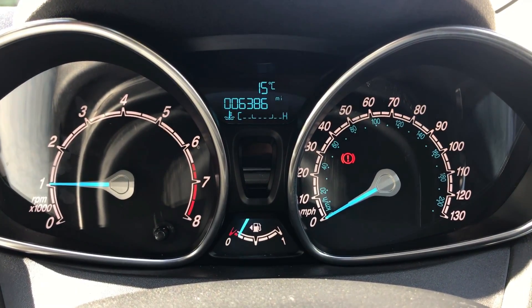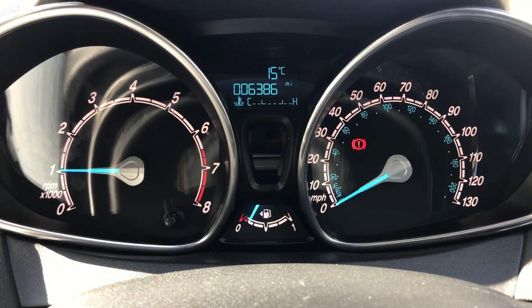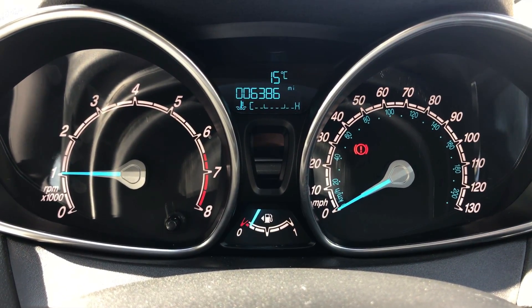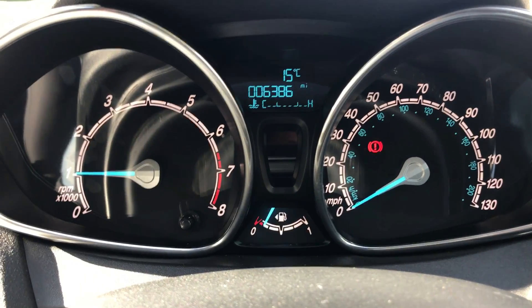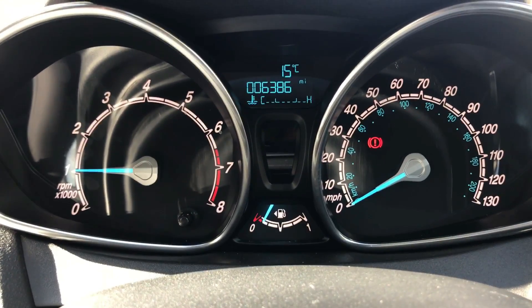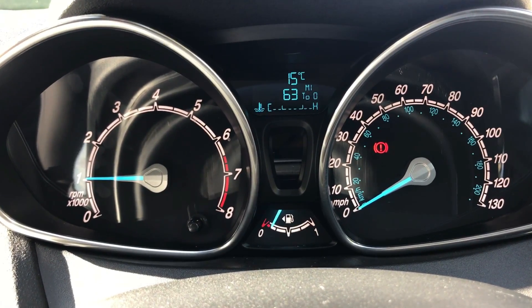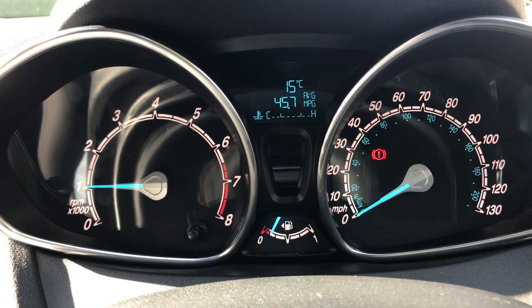We're going to start with the dials. On the left hand side we've got the rev counter and on the right hand side the speedometer. At the bottom in the middle you'll see the fuel gauge, and above that we've got a trip computer including the total miles on this car, which are 6,386. You can change the information displayed by pushing the button on the end of the indicator stalk.